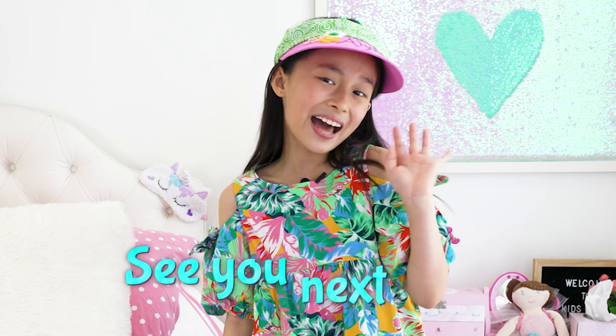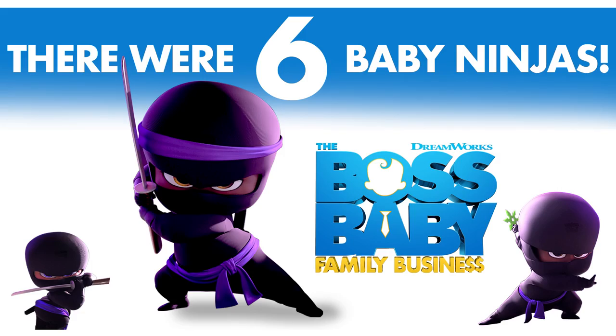I hope my ideas inspired you to throw a backyard beach party of your own. See you next time! If you counted six baby ninjas, you found them all. Be sure to watch The Boss Baby Family Business in theaters and streaming on Peacock July 2nd.